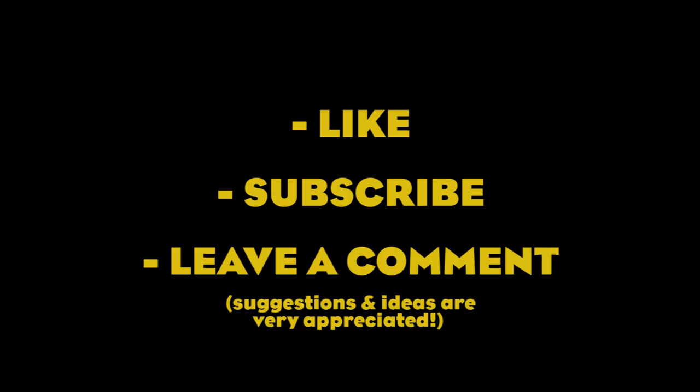Before we move on to the last point, please hit the like button, subscribe, and leave a comment with any tip or suggestion to improve. These videos require a great deal of time and effort to make, and with three simple clicks you will really help the channel keep going. Thank you!